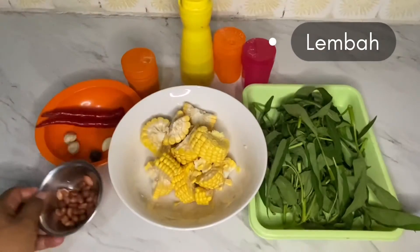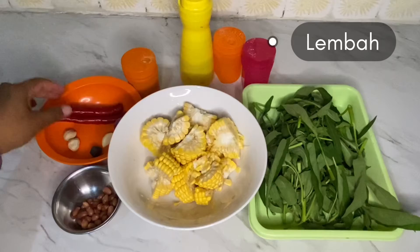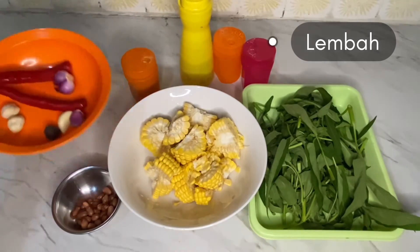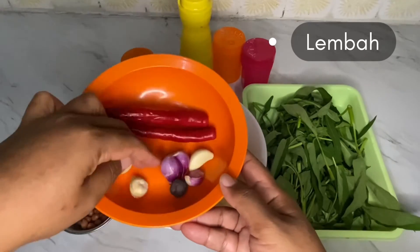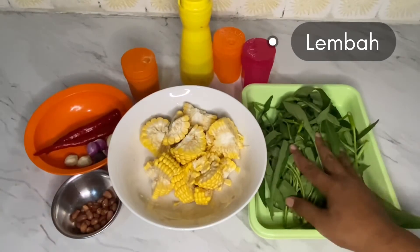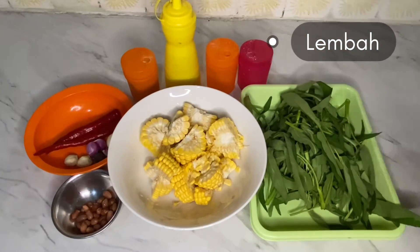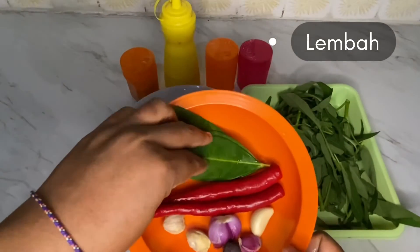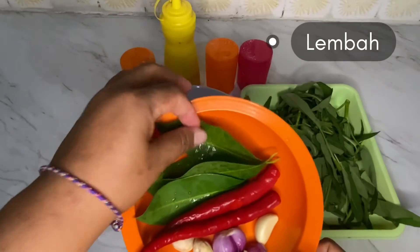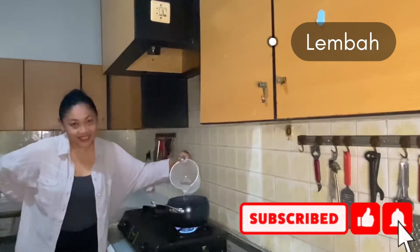Here I have boiled peanut, fresh corn, and as usual chili, shallot, some candle nuts, and garlic. For the green vegetables, any green vegetables you can use — you can use watercress or something like that. I also want to grind the ingredients. I forgot to mention the shrimp paste, the bay leaf, and one slice of galangal.